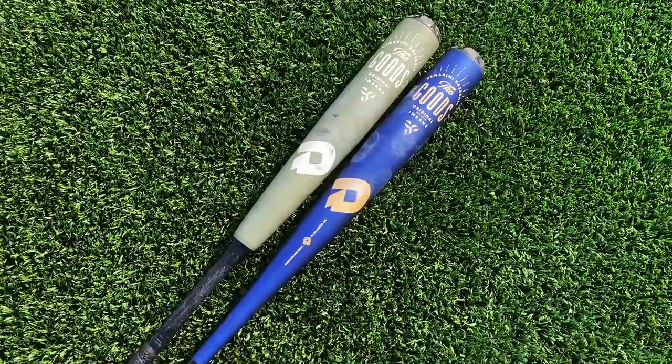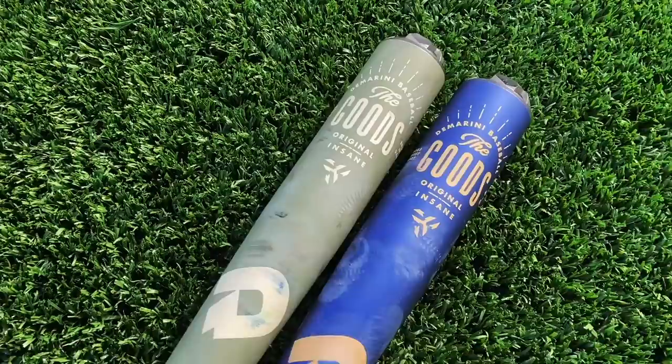What's up, Will here with the Baseball Bat Bros. Today the fans have been asking — we got you the goods: two-piece versus the goods one-piece. Let's get it. Here we have the goods two-piece and the goods one-piece.